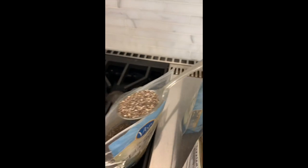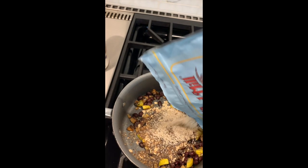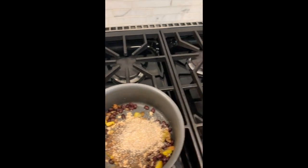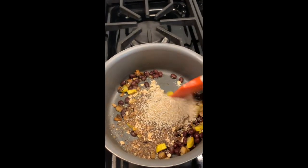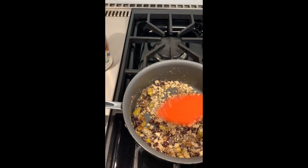I'm also adding flaxseed, which is another healthy thing to add. Then here I'm adding chia seeds, which are just more added micronutrients - chia seeds have a lot of protein so they fill you up. And then I'm adding oat bran, which gives it fiber. You don't have to do all that - I just try to make it a real power meal.